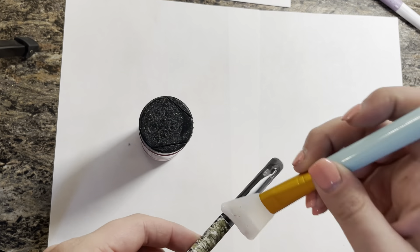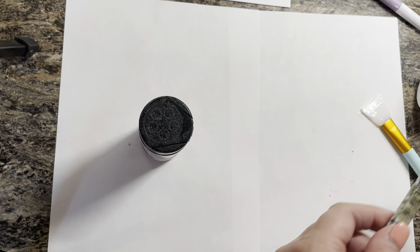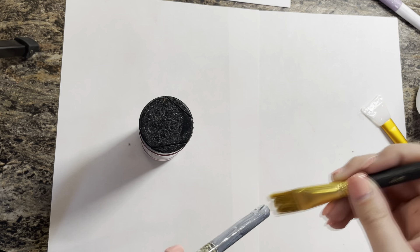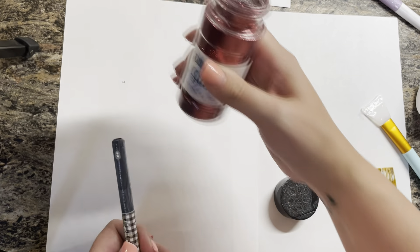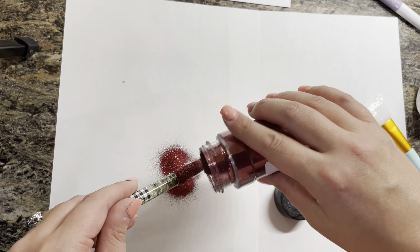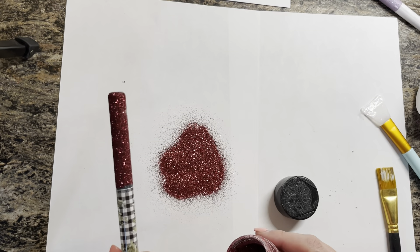Then I go in with Mod Podge using a regular paintbrush — I tried a silicone brush and it wasn't working. In my last video I taped the vinyl so I didn't get any Mod Podge on it, but now I just do it freehand. Then I put on my glitter — for this pen I'm using Garnet by Glitter Chimp.